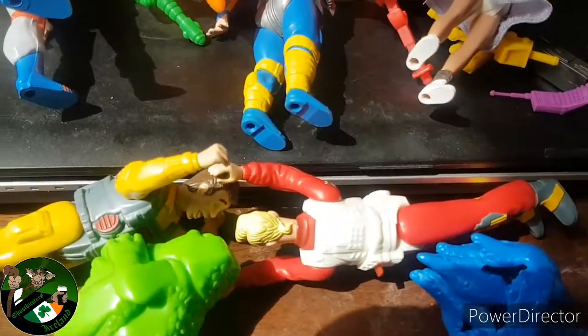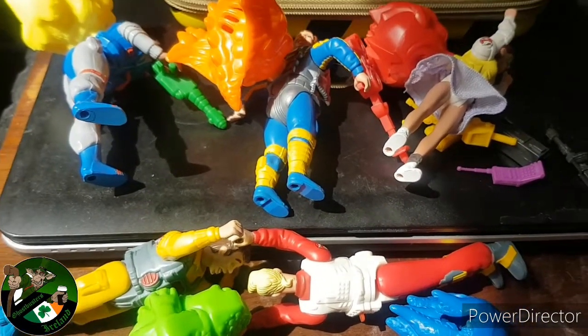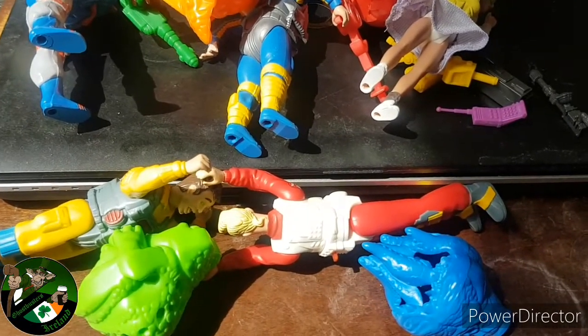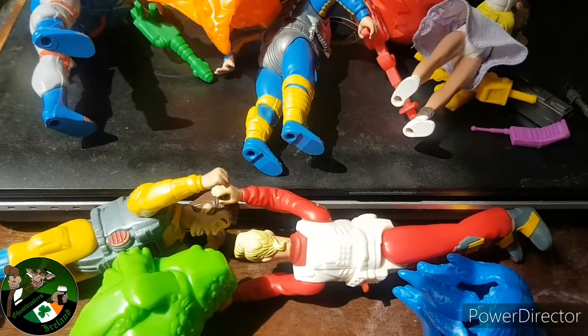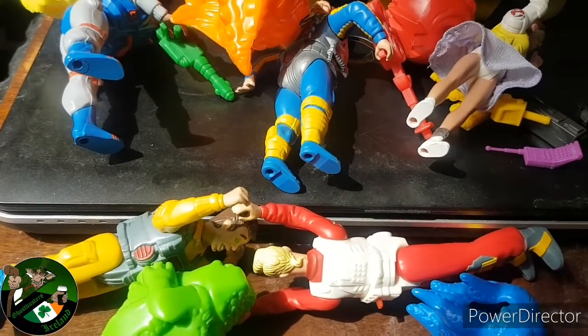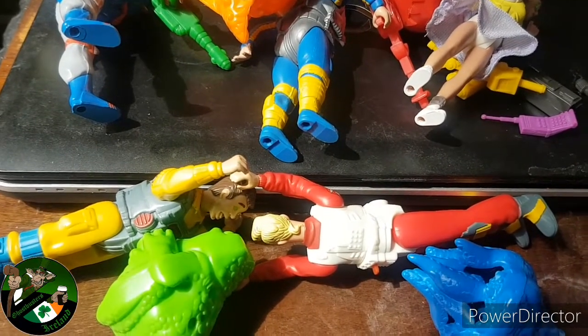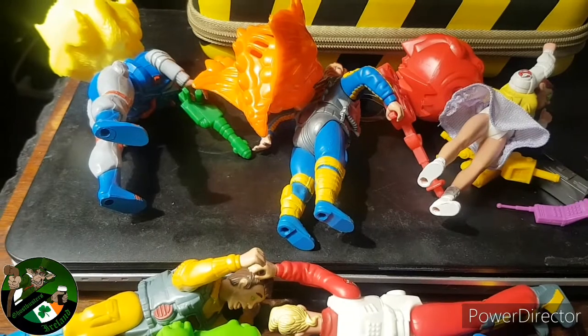They're not bad — the designs are pretty cool — but the function is pretty lame, pretty weak compared to what you got with the Fright Features and Super Fright Features. But I'm glad they kind of stopped making the ghosts-scared-of-ghosts concept and went on to make Slime, Tears of Power Packs, and Ecto Glows, because they are absolutely amazing. More content coming soon, thanks for watching GB fans, peace out, love yous all.